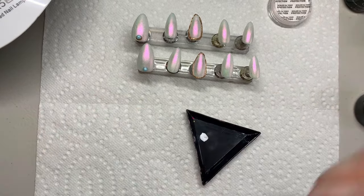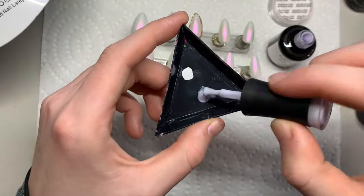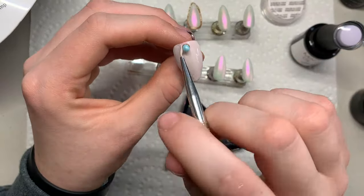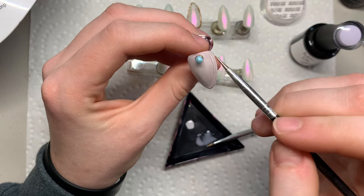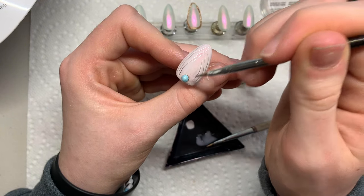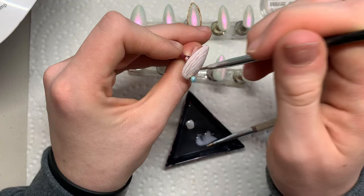Just grab a little bit of solid nail gel glue and then grab the little bead. Now I'm going in with my Beetles white polish and dabbing it into my mixing tray, and also going in with my Madam Glam rubber base gel — I use the rubber base gel for the 3D art, almost mimicking a solid nail gel glue. Now cover the full nail in rubber base gel, then grab any sharp little tool and carve little lines to create almost a shell effect. It doesn't have to be perfect because shells aren't really perfect, but I thought this would be a cute little design.